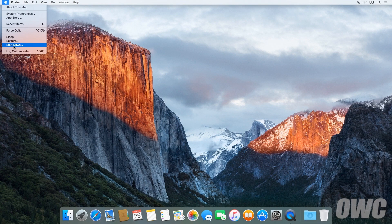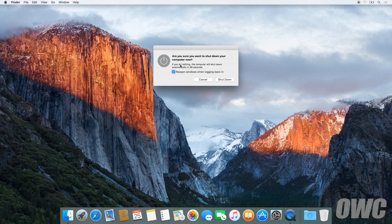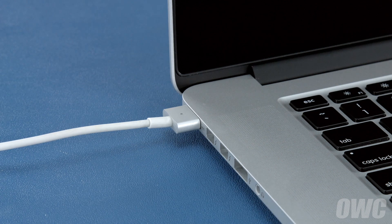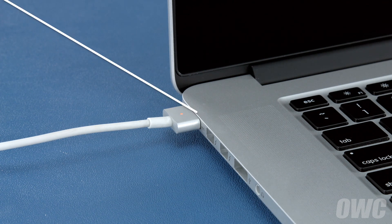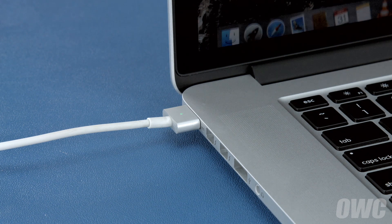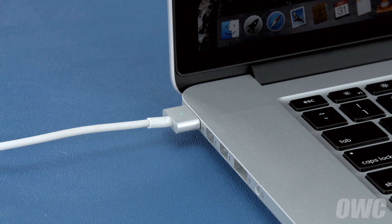First, shut your computer all the way down. Then attach the power adapter. The light on the adapter should turn amber to show that the battery is charging. Once the battery is 100% charged, the light should turn green. Once it has, you should leave it connected for at least 2 more hours. However, you can use your computer during this time rather than leaving it off.